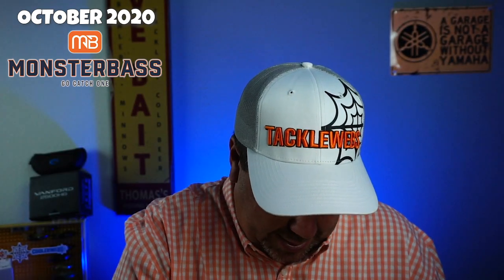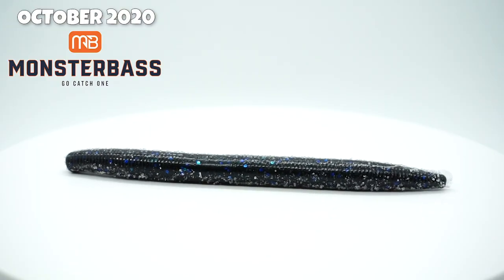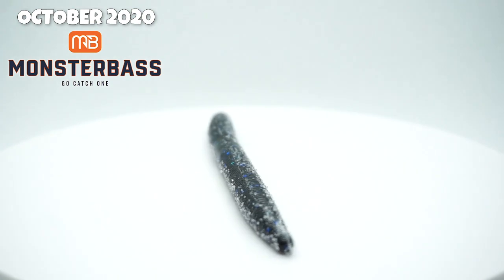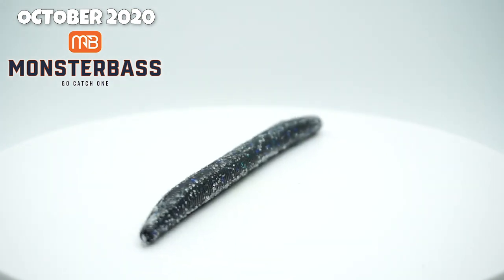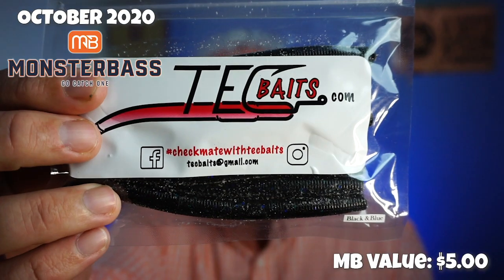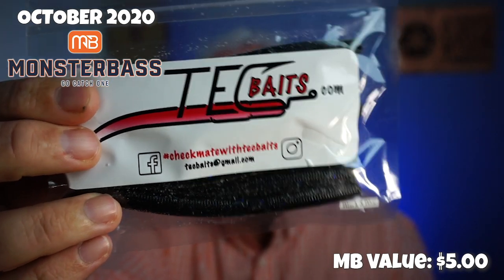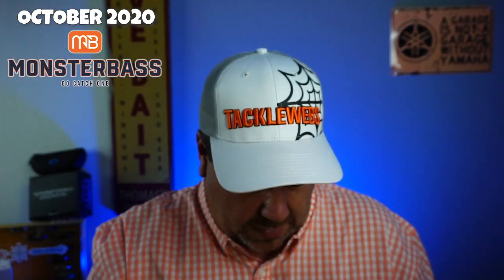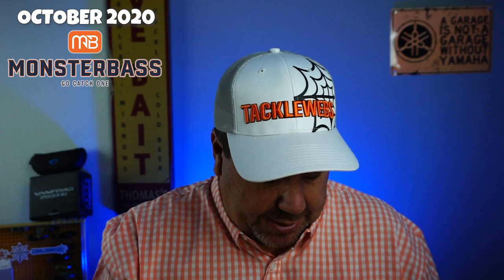Next, they sent us some TECBaits.com. Looks like just some worms, some salted worms. Looks like there's eight in that pack. I've never heard of this, but okay — still worms. I'm going to use those.